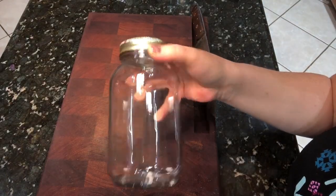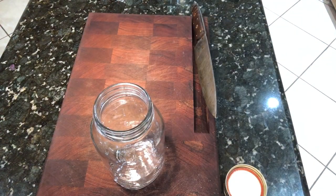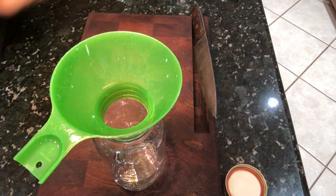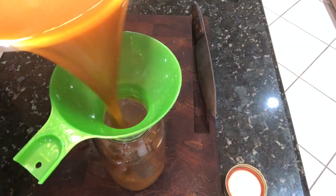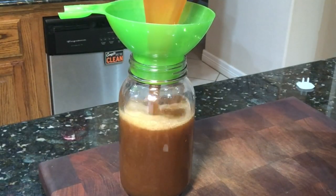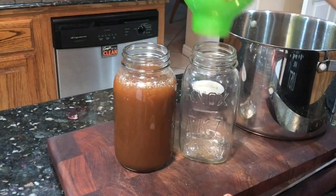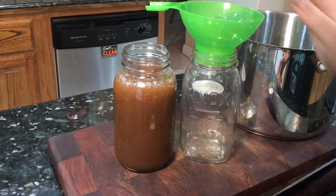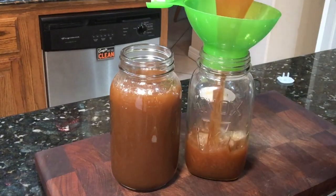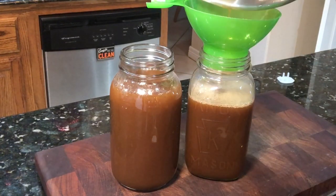I'm just going to let this drain into a pot and pour it into my quart jars so I can use it however I want. You could also put it in an ice cube tray if you want to use it in little bits at a time — just freeze it and pull one cube out at a time. I like to put it in quarts because it's so delicious I want to use it as a base for soups, stews, and especially rice dishes.